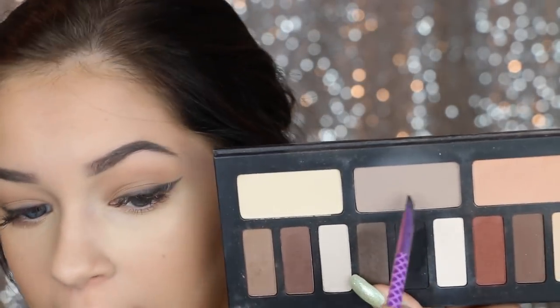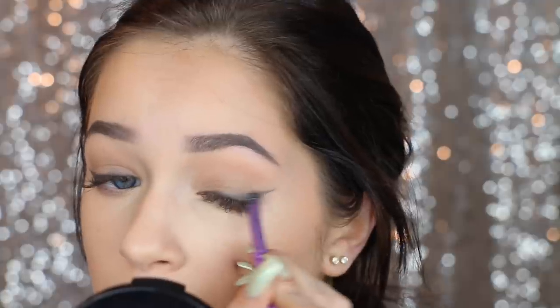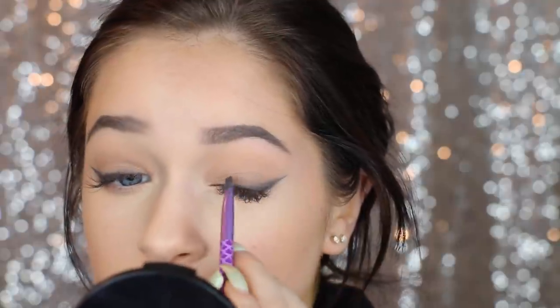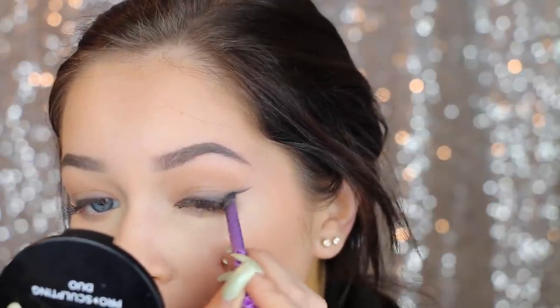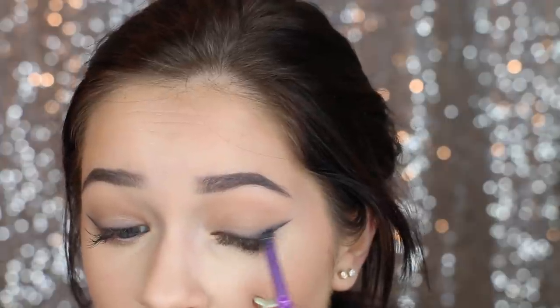Now I'm going to go in with a lighter gray from the Kat Von D Shade and Light Palette. I'm going to go right over the top of it and buff the shade into the darker liner, smoking it up into my eyes and into my crease a little bit. I didn't think I was going to do this, but I'm going to try it — this is the NYX Liquid Eyeliner. I'm just going to outline the very outer part of the wing, then go back with the gel liner to define it. Then I'm going to take the darker shadow again and smudge that together.